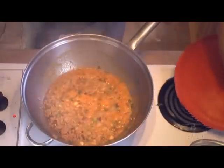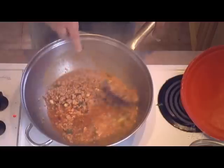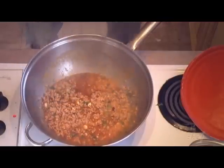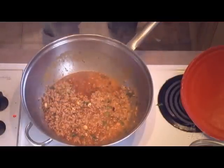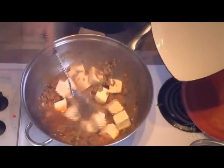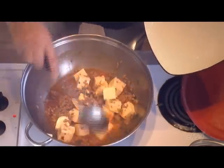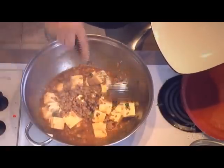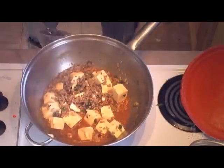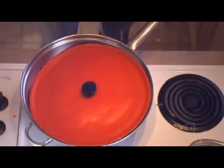We have a beautiful sauce here just bubbling away, so I think we're ready for our tofu now. The tofu is cut up into two inch cubes — they look kind of big, but since it's soft tofu, the tofu will break up as you mix it and cook it. Let's put the cover on it and let the sauce cook into the tofu for a couple of minutes.